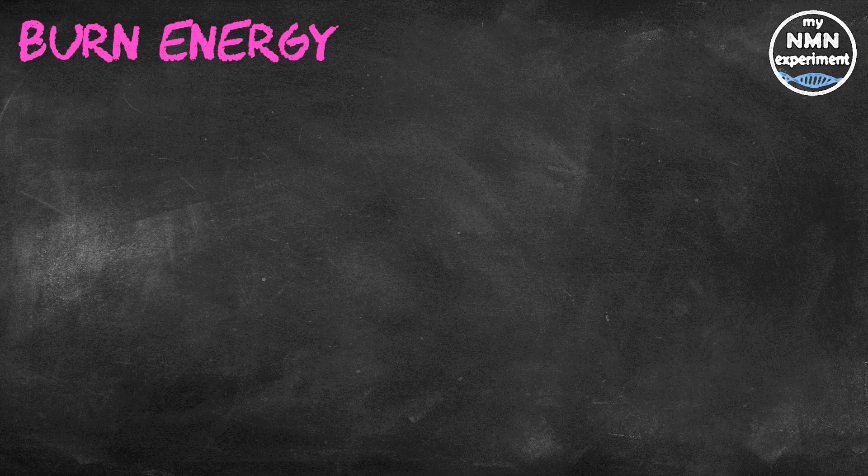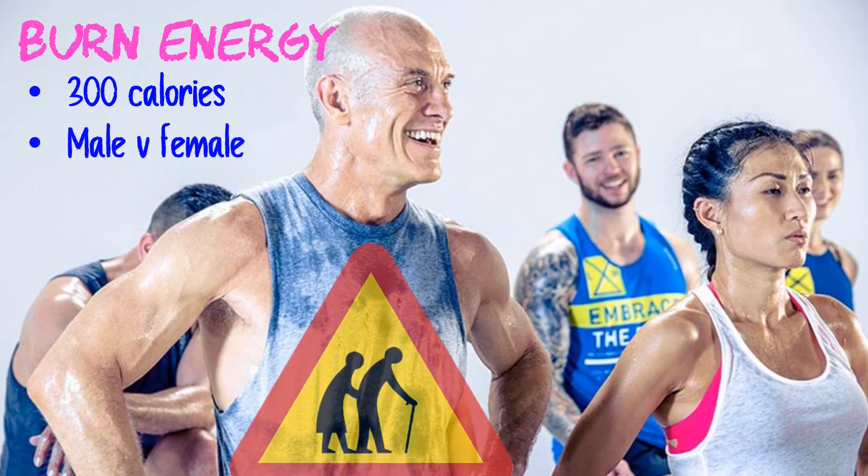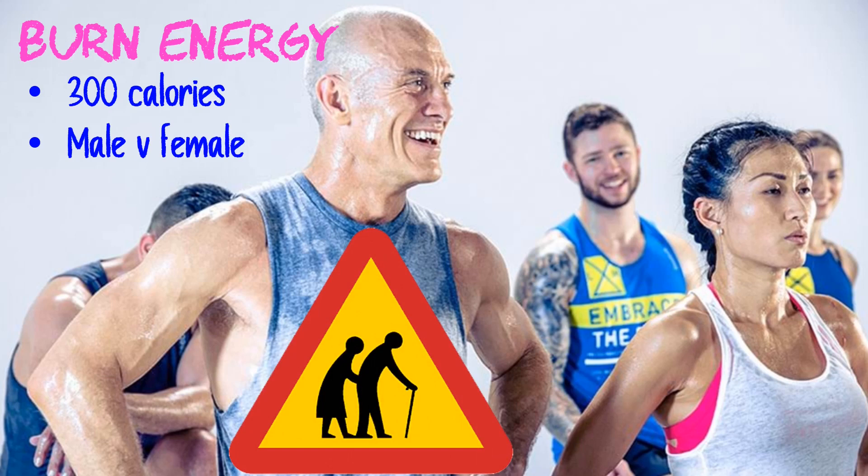What about burning calories for weight loss? On average, a one-hour low-intensity resistance training session may burn around 300 calories. A heavy session with longer rest periods equates to roughly the same calorie burn as a higher-rep session with less rest. There may also be sex differences in how older men and women respond to resistance training — older men may benefit more from high-intensity programs, while older women may actually benefit more from higher-volume programs with more repetitions.